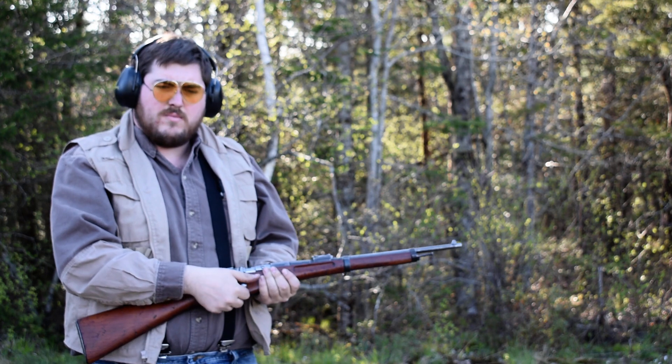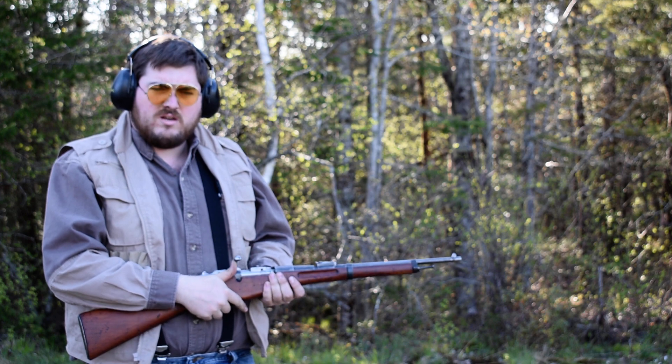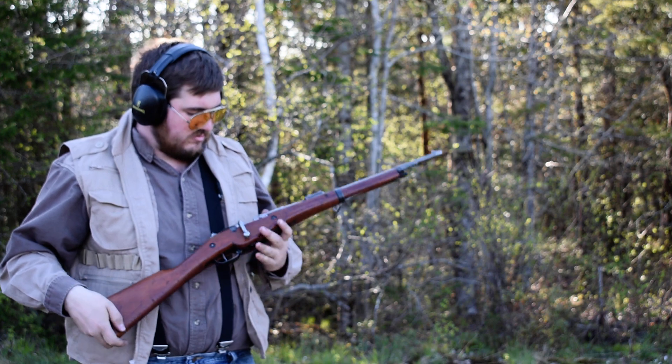The recoil is pretty mild. The ejection is good. Shooting to where I'm pointing it, which is also good. No complaints — it's actually pretty nice.